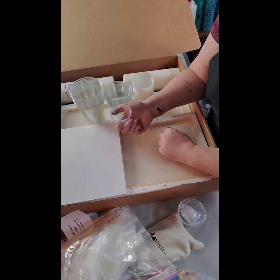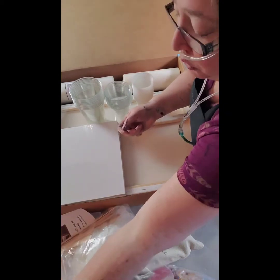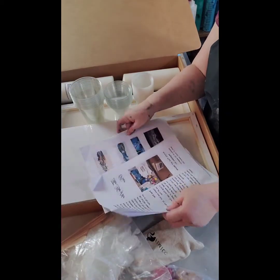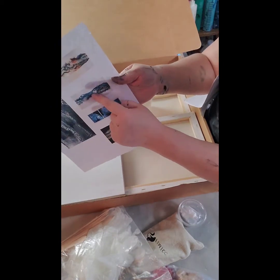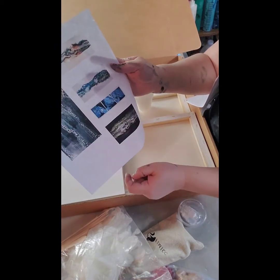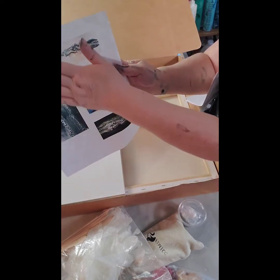I have some 2 ounce cups and also some 1 ounce cups in the bag over there. Those are for like a flip and drag — something more like these paintings here. Those are flip and drags; this is the swipe technique.